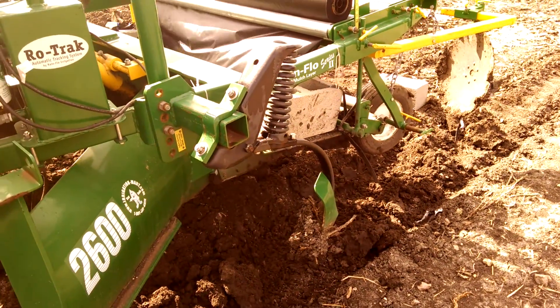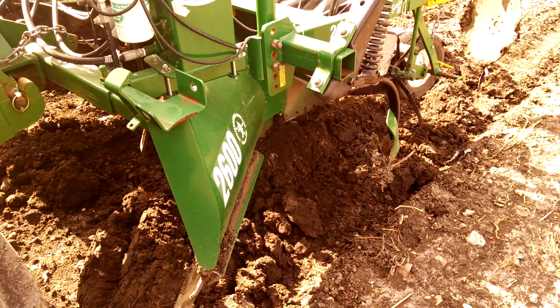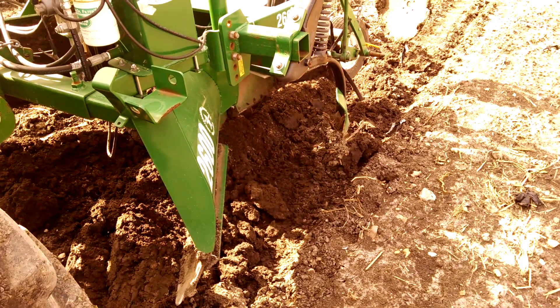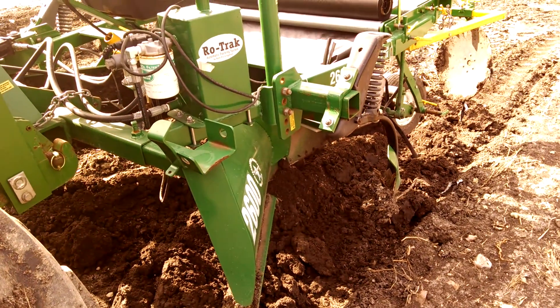Good morning from Two Happy Children Farm. I'm out here this morning laying plastic mulch for our next group of cold crops. We're laying mulch today — it's kind of damp. We've had a damp fall, and our equipment has to be able to adapt to the different kinds of weather we get.